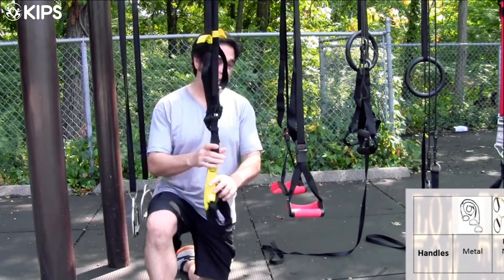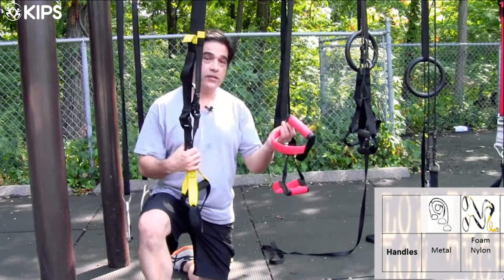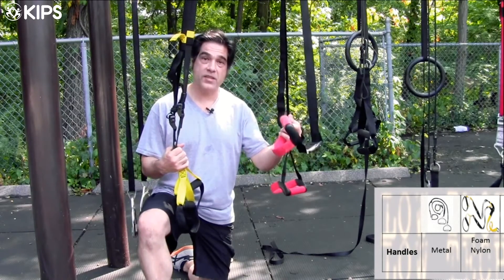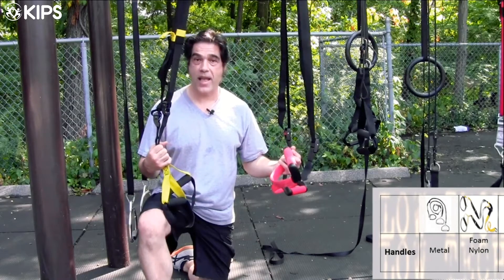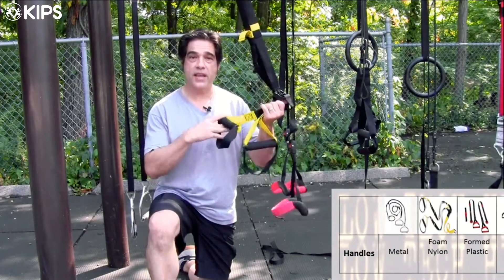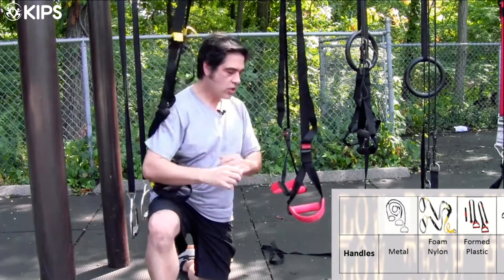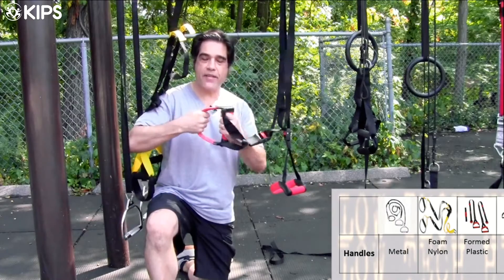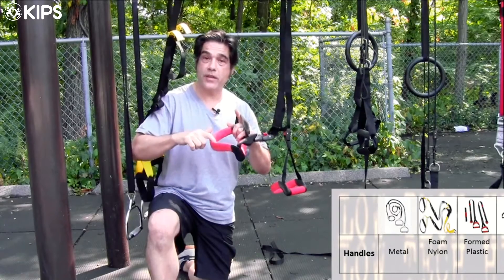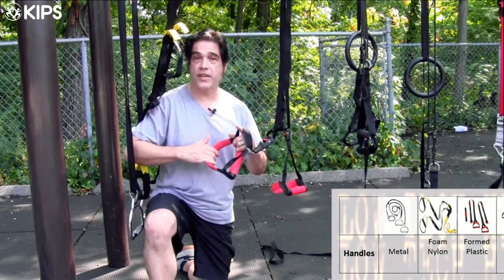The TRX and the Jungle Gym both have a way for you to put your heels in or hold them with your hands, so you can do both work with your legs suspended or work suspended from your hands and arms. The main difference is that the TRX has a foam handle and a nylon heel strap, whereas the Jungle Gym has a formed plastic handle with a cup for your heel — which would be much easier to wash down and may be easier to get your heels into.